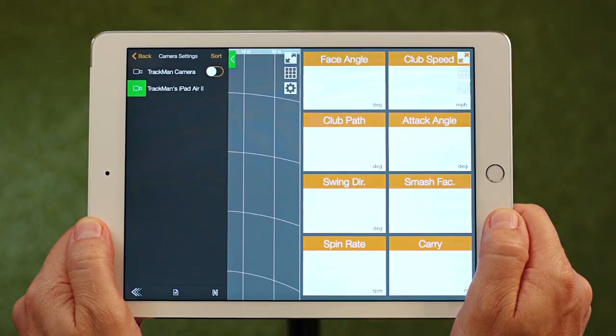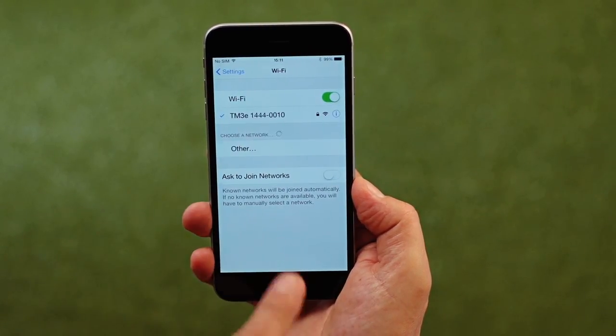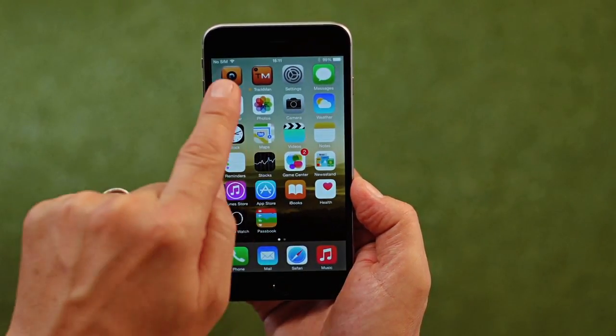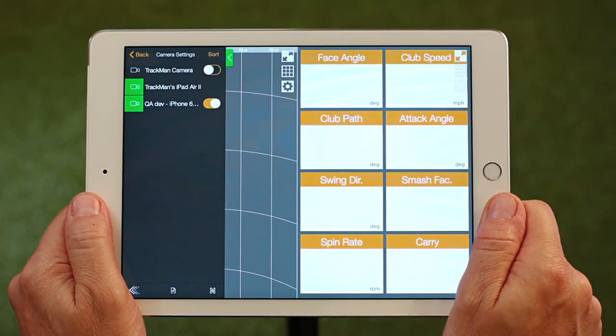Let me show you how you can add another camera angle. Here you have an iPhone. Connect this device to the radar as before and open the special TrackMan camera app. Looking at the primary device's camera list, you can see the external camera has been added and is ready to record.